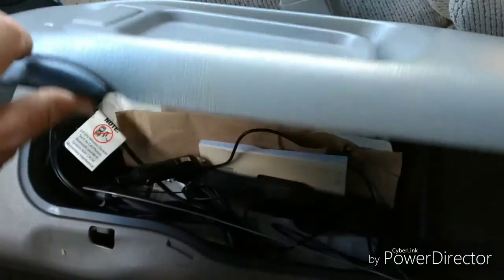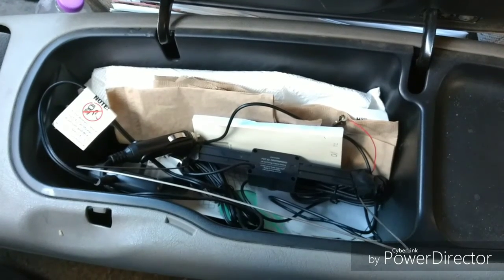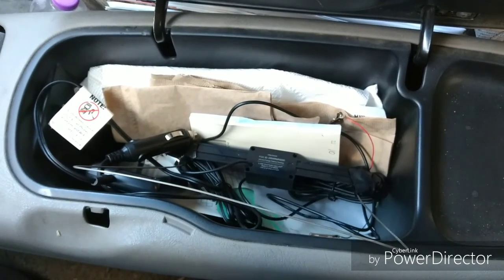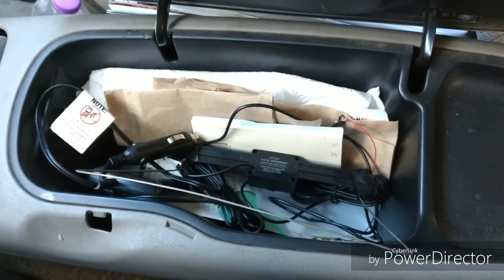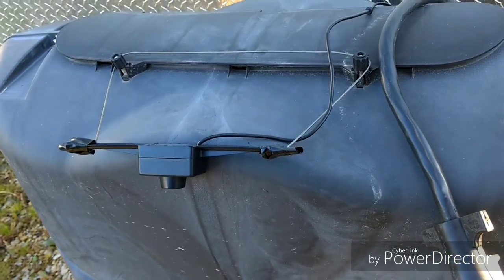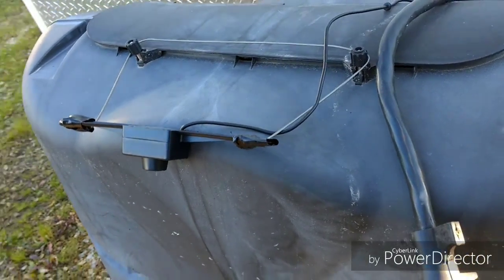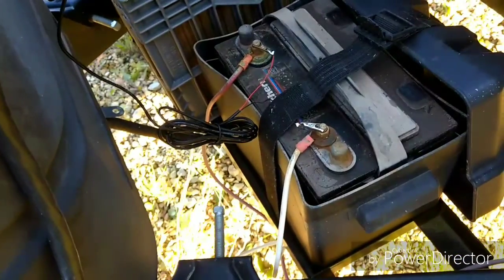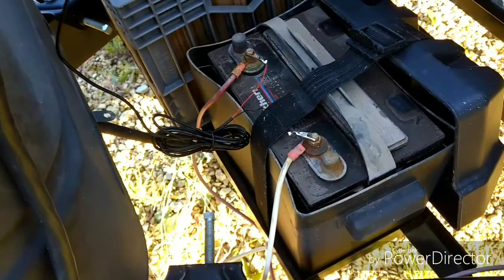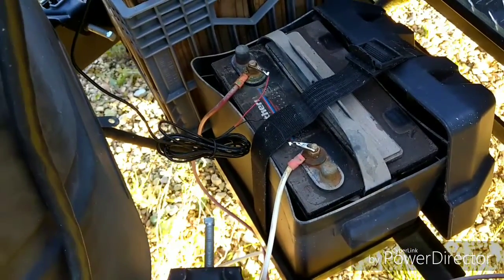It's all stored right here in my center console. I'll pull it out and show you what I've done. For the camera, I took a piece of wire and made a little bracket that hangs over my LP tanks, then I just connect the alligator clips to the 12-volt battery already here on the tongue, and now my camera's got power.